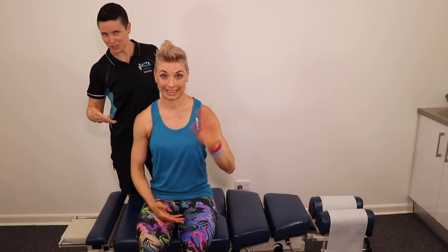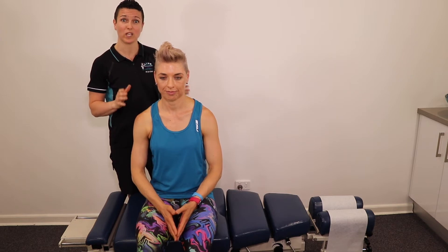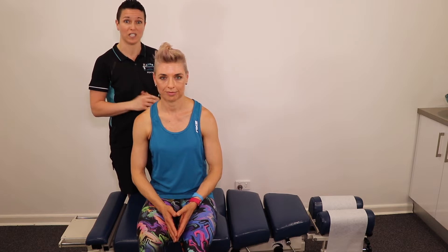We're here with M, Gym Junkie, as you can see. We're going to go through some of these techniques on M so that you can see how they work. Don't be fooled into thinking that low force adjustments means minimal results, because it absolutely doesn't. These 10 techniques get profound results. We're going to start with seven adjustment procedures and then follow it through with soft tissue techniques including cupping and dry needling towards the end of the video.